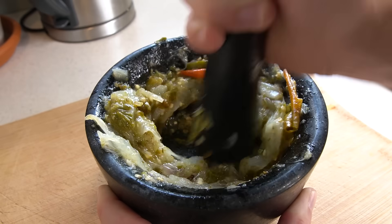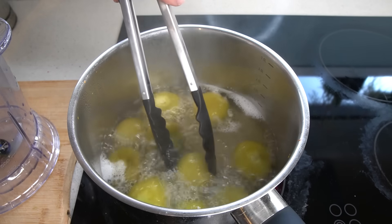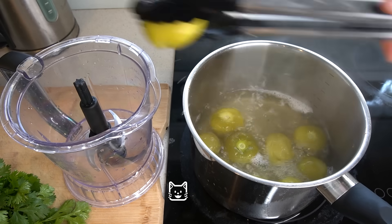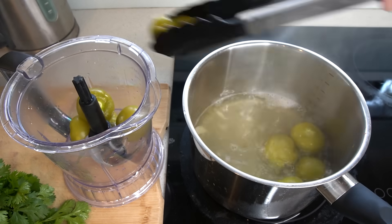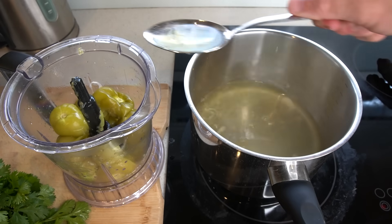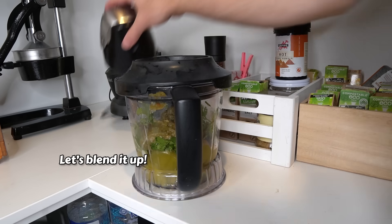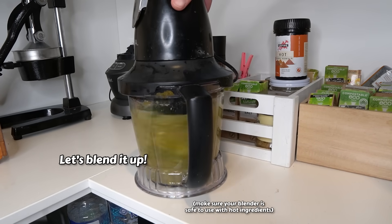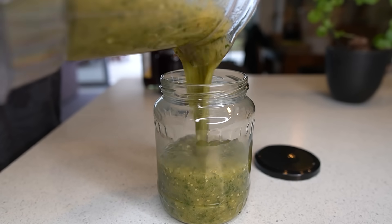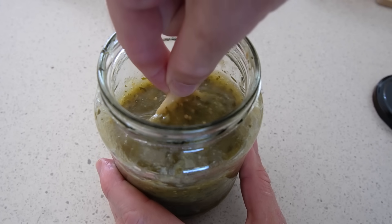You could do this in a blender if you prefer. The tomatillos only take a few minutes to cook, and they're done when they go soft and start to change colour, and the skin can start to split open too. We'll add those all to the blender, along with around a third of a cup of the water from the pot, plus some fresh coriander and the mixture from our mortar and pestle. It will seem quite runny at first, but due to the pectin that tomatillos have in them, as it cools the salsa will thicken naturally.